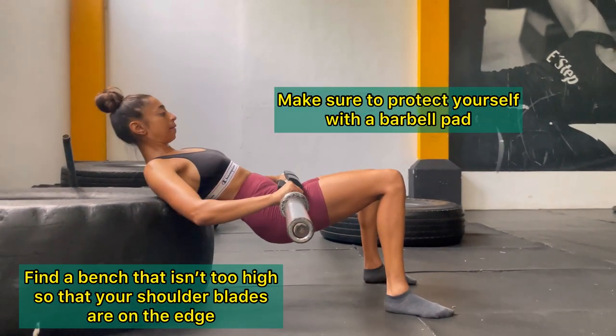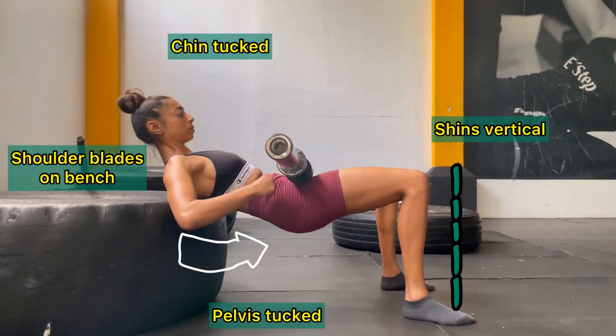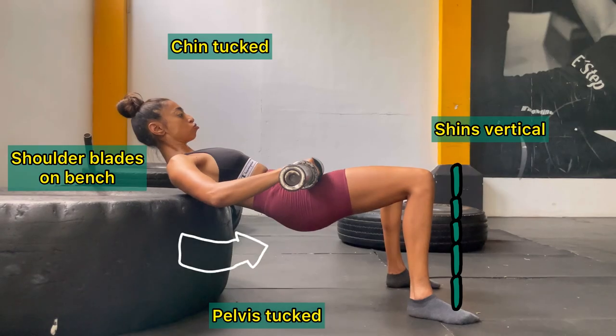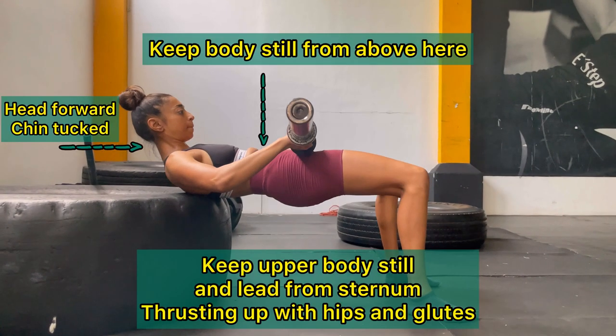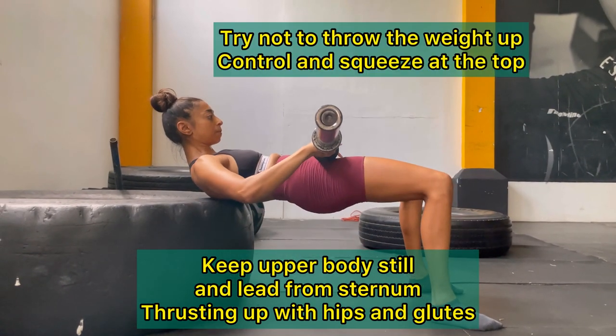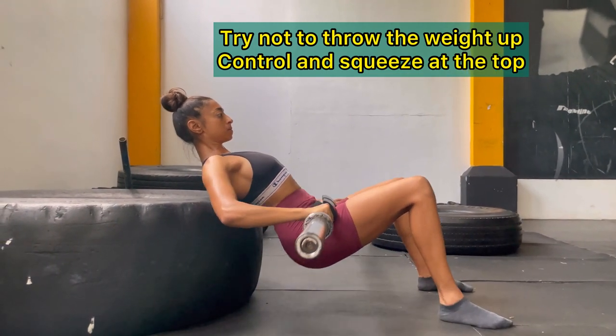Place your shoulder blades against an elevated surface, make sure to tuck in your pelvis and follow all the cues on screen. Keeping your upper body still, squeeze your bum to the top and try not to lead with your stomach, keeping the head forward and your pelvis tucked under.